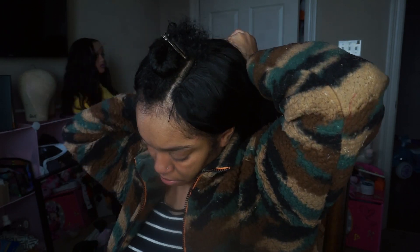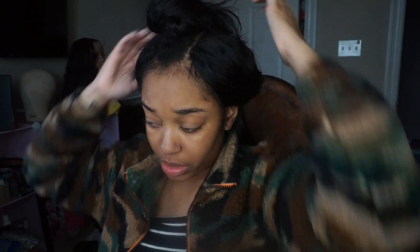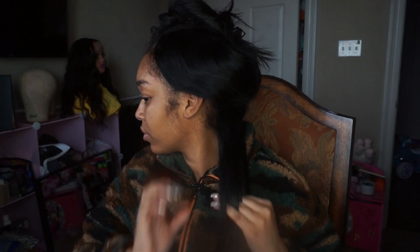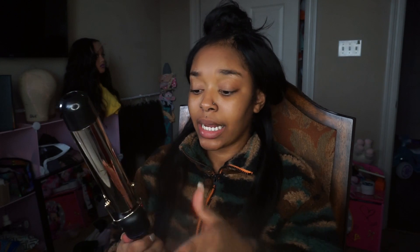I appreciate everybody who's been shopping on my website. While I talk to you guys I'm going to be clipping half of my hair up so we can start curling — I want to get this hair curled. First I'm going to take some heat protecting spray, spray it on my hands, and rub it on the hair. For today's video I'm going to be using my Hot Tools Professional — I think this is a one and a half inch barrel.